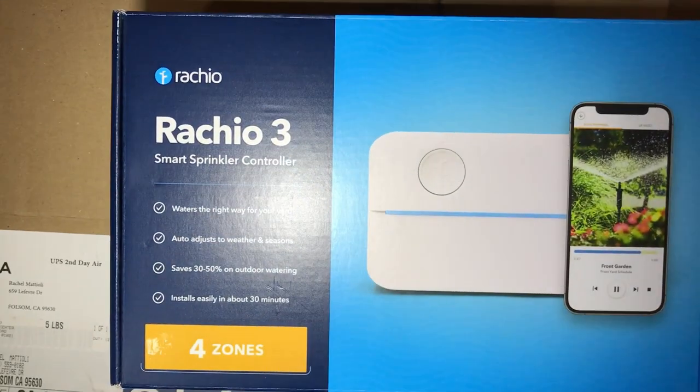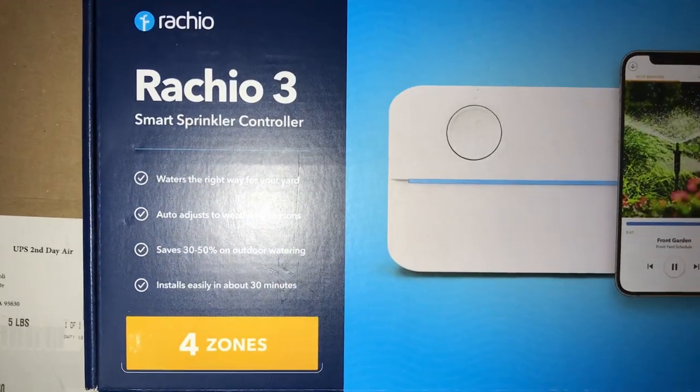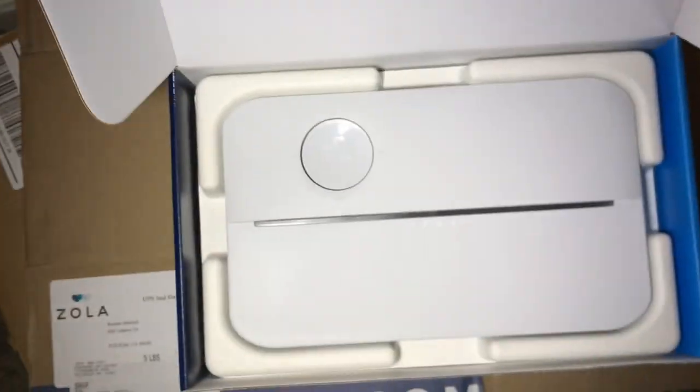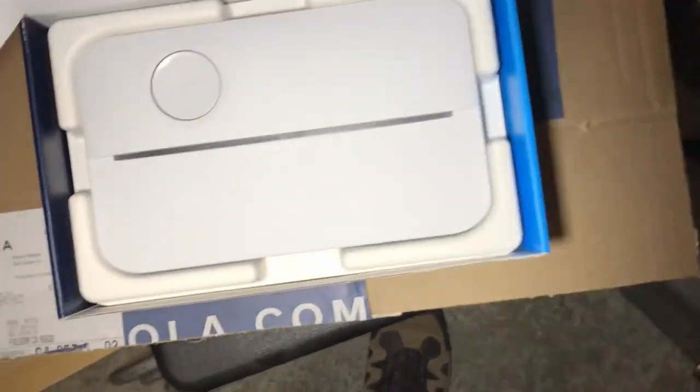Today we're going to be installing the new Rachio 3 Smart Sprinkler Controller. My current controller is no longer working, so I've got to replace it. I'm going to show you how easy this is and how we do it.